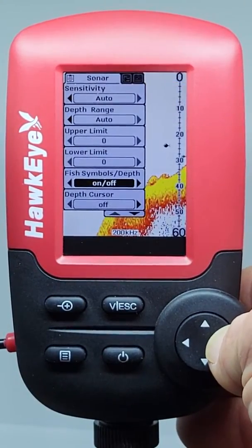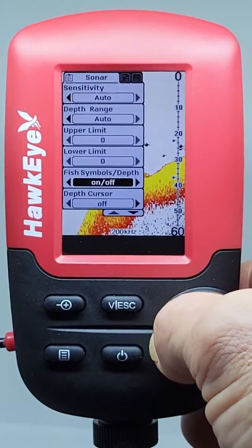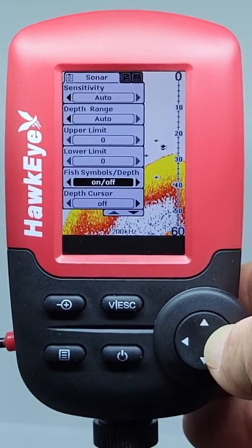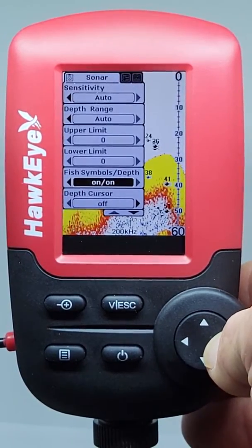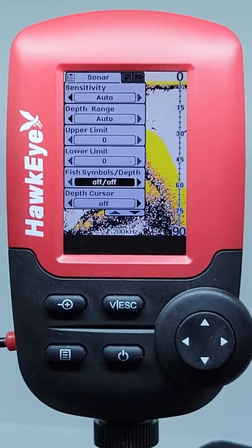The Fishtrax 1C Fish Target feature displays fish icons and a numeric fish depth reading instead of traditional sonar echoes to help identify fish. You can toggle the fish target feature on and off in this menu in the Fish Symbols depth setting.